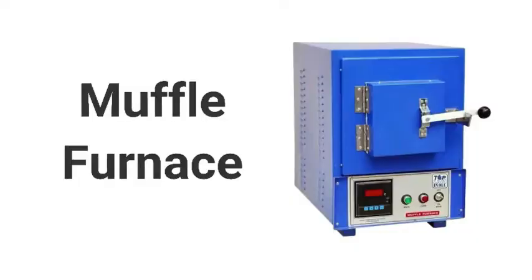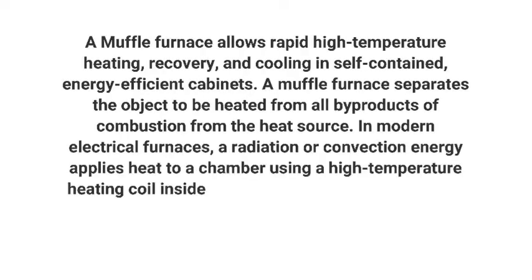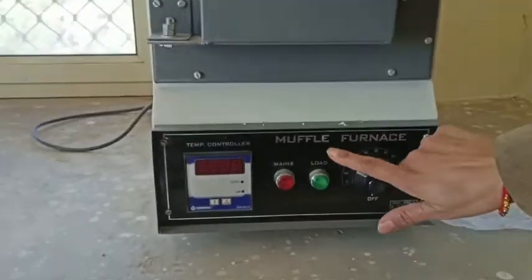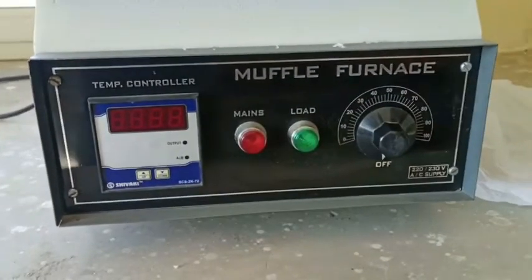Hello everyone, today I am showing you the muffle furnace and how it works. You can pause this and read about the muffle furnace. I'll just show you how it functions and how it looks like.